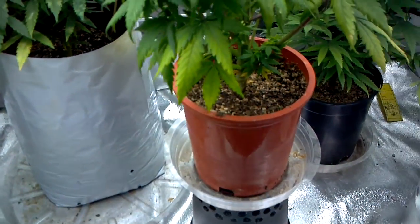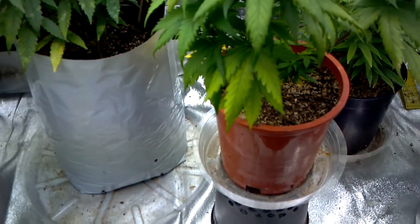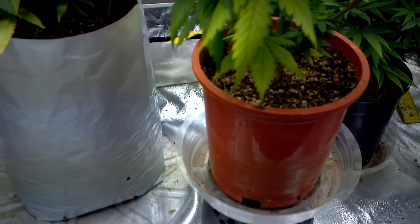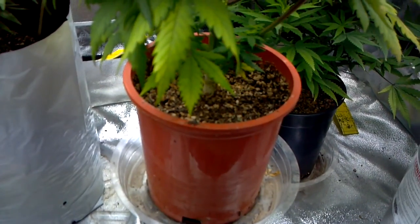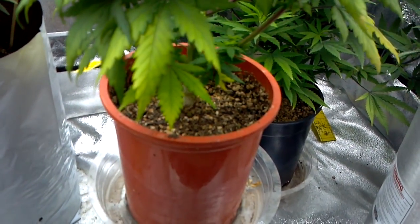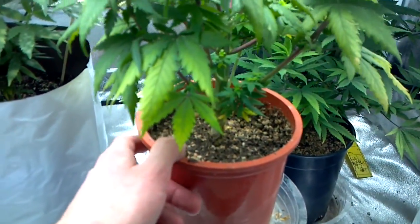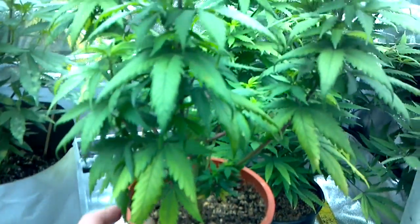There's the first look at what's coming up next — the next set of videos. OG 18 is in there. Now let's focus on nutrients. I'm giving all plants General Hydroponics three-part — these are getting full strength veg nutes. Three-part Flora blend is added along with some humic acids, but three-part alone is fine if that's what you have. I recommend it.